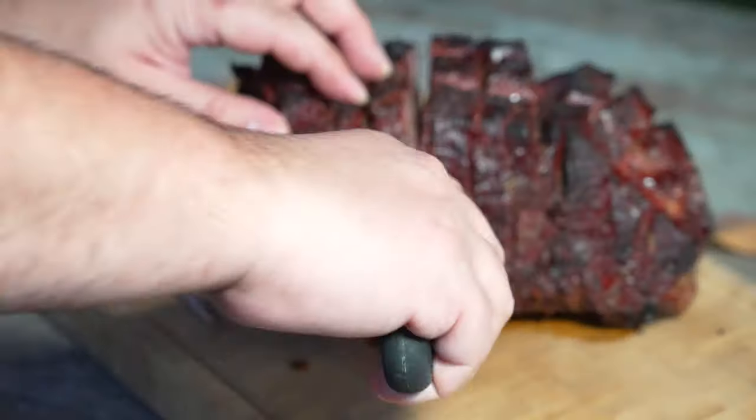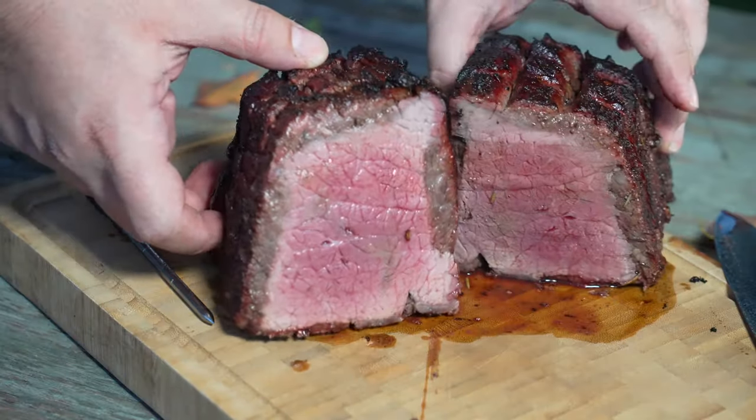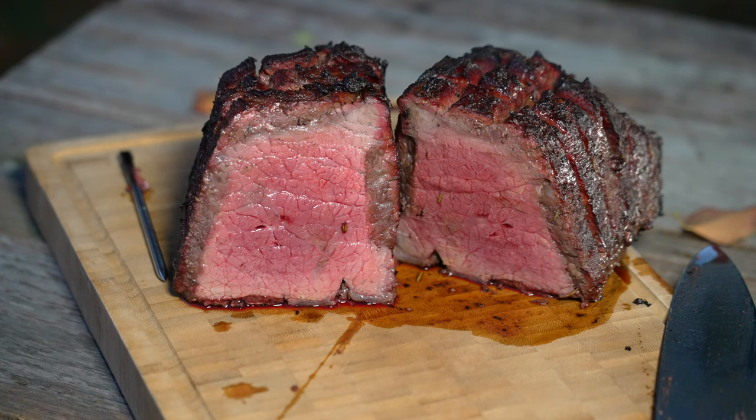I can't stress just how easy that was. On a side note, if you've never had a rump roast, I highly recommend it. It's a great, cheap, beginner-friendly roast for smoking.